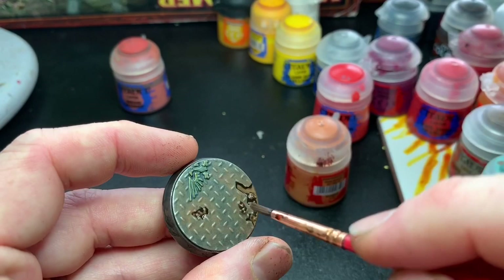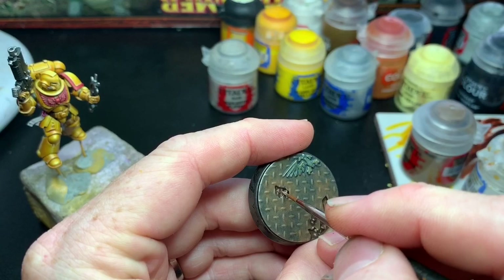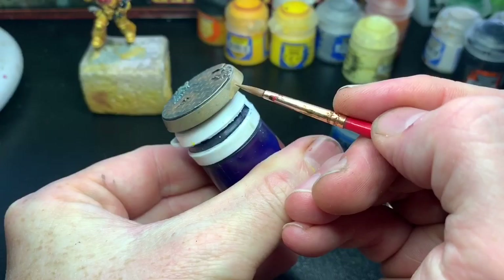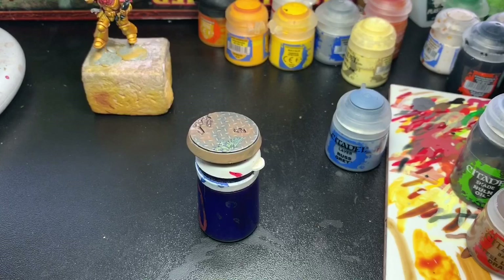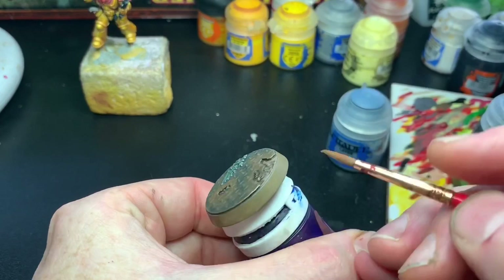Agrax Earthshade was applied liberally on the dirt parts, then highlighted with Rakarth Flesh and Pallid Wych Flesh. The rim was painted with Steel Legion Drab. I use this for all my armies nowadays — I used to use a more reddish brown but Steel Legion Drab is a good subdued color that doesn't take away from the model or the base.